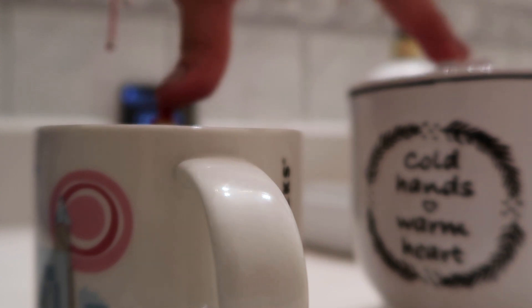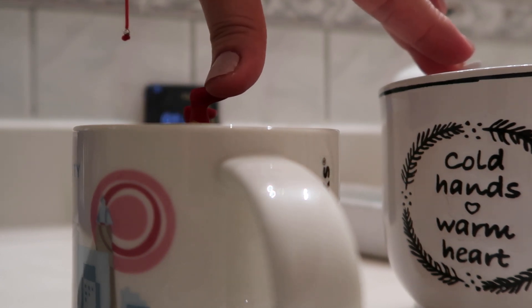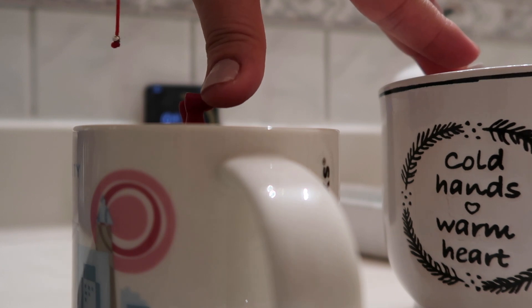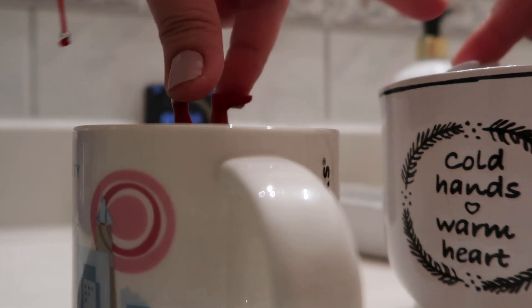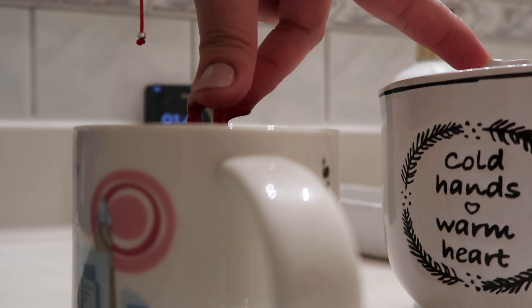Be extra careful because this is hot water. Kids, do not try this at home without the supervision of an adult or your parents — you need an adult to help you with this. Don't do this on your own; you don't want to get burned.